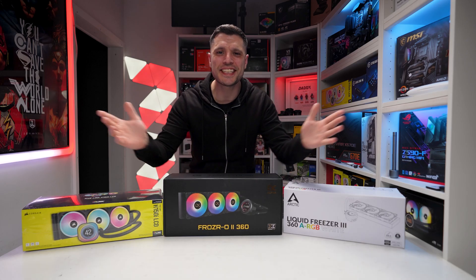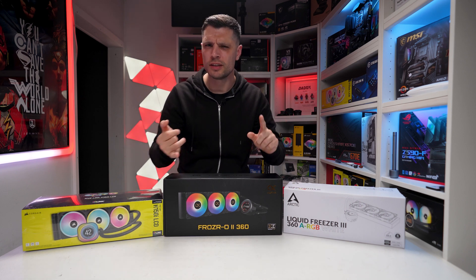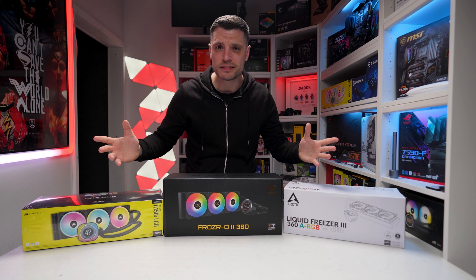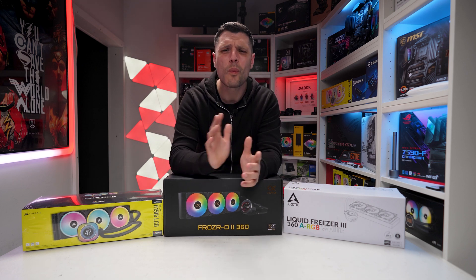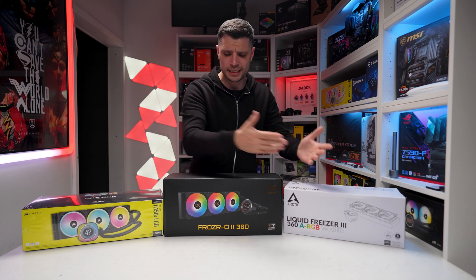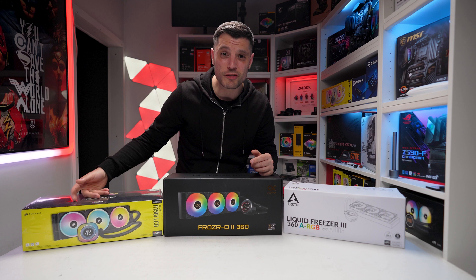Welcome back tech friends, my name is Gareth, this is Tech Check. Today I'm checking out three all-in-ones — yes, they're all 360mm. They're all different prices, but my question is: which one do you buy? This one at £100, this one at £170-180, and this one at £330.